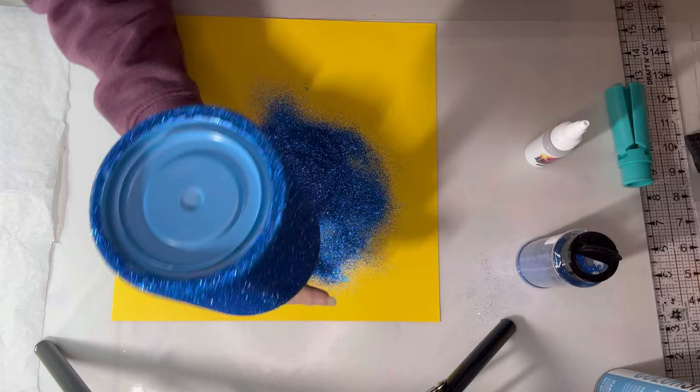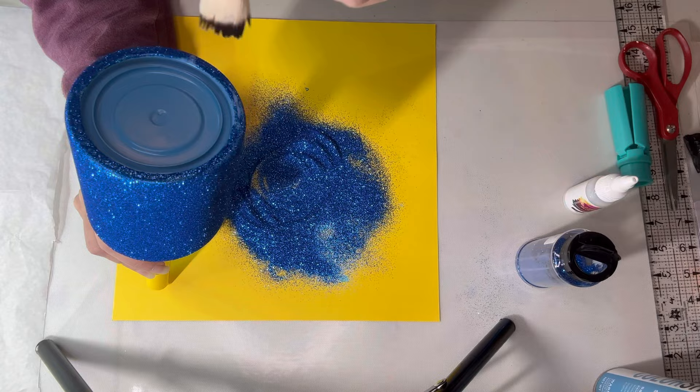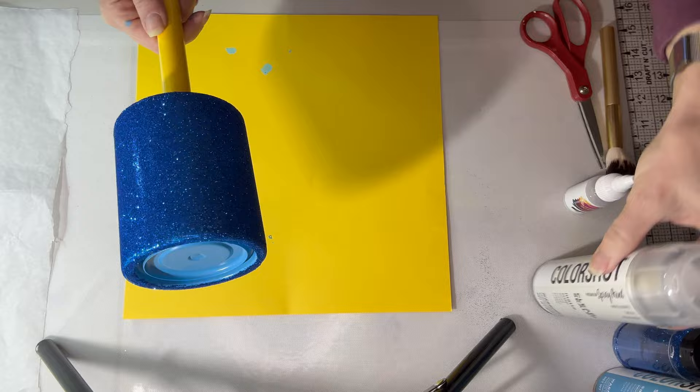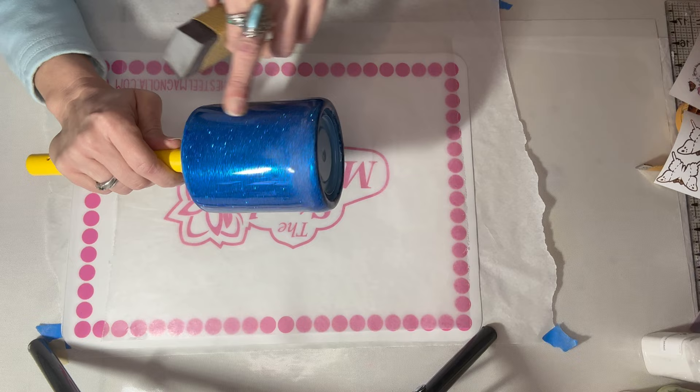After I fix any spots I missed, the next step will be to brush it off with a dry brush, then spray it with two coats of clear matte by Color Shot, and then it'll be ready for epoxy. I now have two coats of epoxy on this.